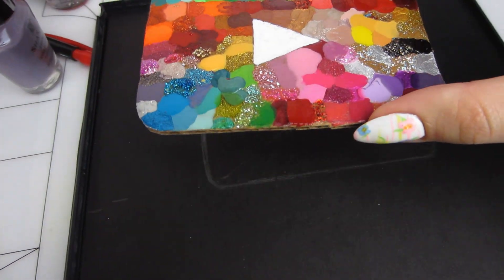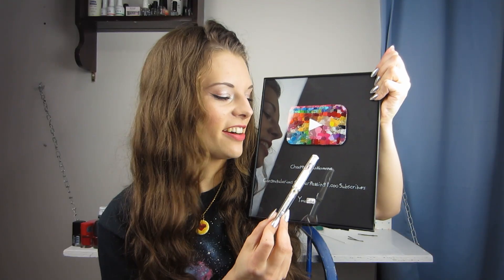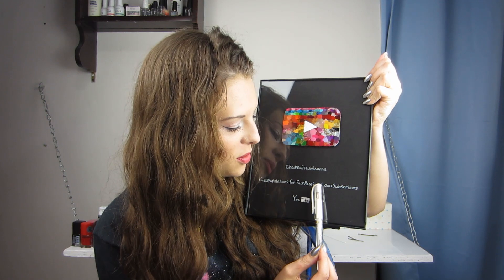I took all of my nail polishes and dripped one drop of each of them on the cardboard, coloring it with every shade of polish that I own. And then down here, I took my sister's white pen and wrote 'Cheap Nails with Anna,' which is my channel name. And then I wrote congratulations for surpassing 1,000 subscribers. YouTube.